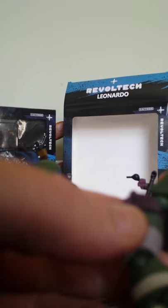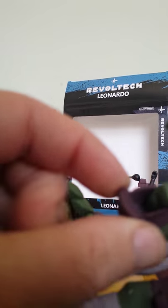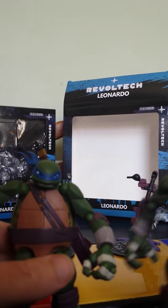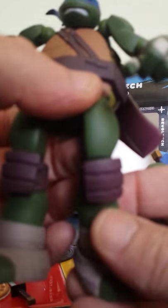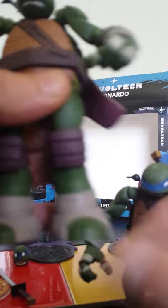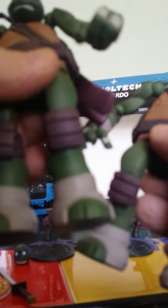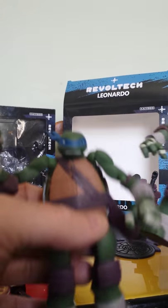I also noticed that with the fake ones the lower leg seems to be cast in brown and painted over with green. Whereas on the official one it's cast in green and painted brown. That's another really obvious difference. You can actually see the legs are cast in brown if you hold them up to the light — you can see through them.